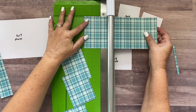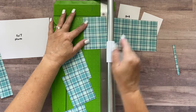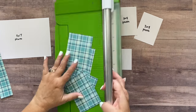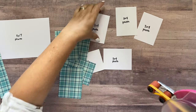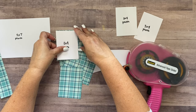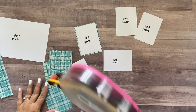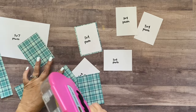All of these rectangles I'm cutting right now are three inches by four inches. I'll set the extra one off to the side and quickly mat my photos on those. As you can see, it gives a nice mat when I trim the photos down ever so slightly to fit them on the photo mats.